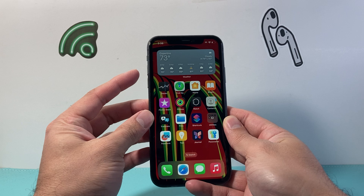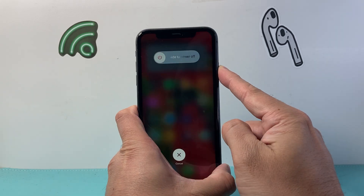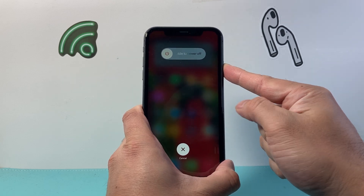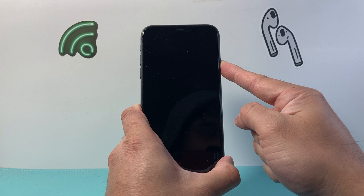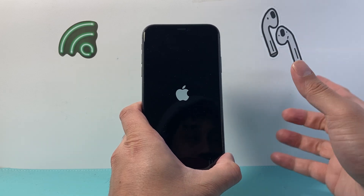What you need to do is quickly press and release the volume up, then volume down, and then hold on to that big side button — just like that, in that sequence. Keep holding down that side button without touching the screen. Even when it says slide to power off, just keep holding that side button until the screen goes completely black. And once you see the Apple logo, let go.